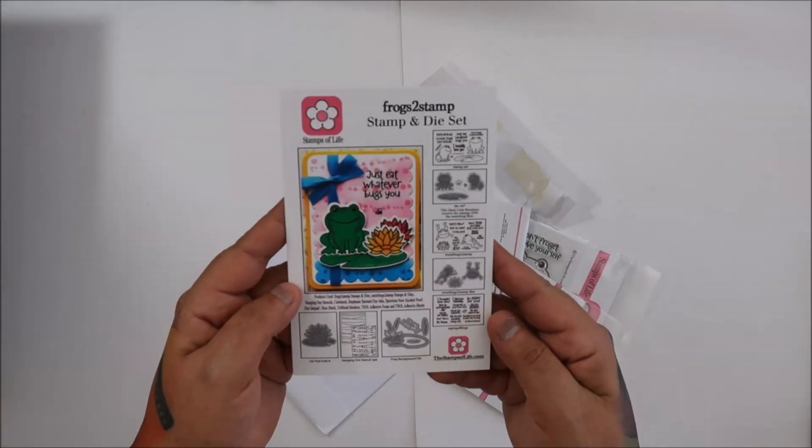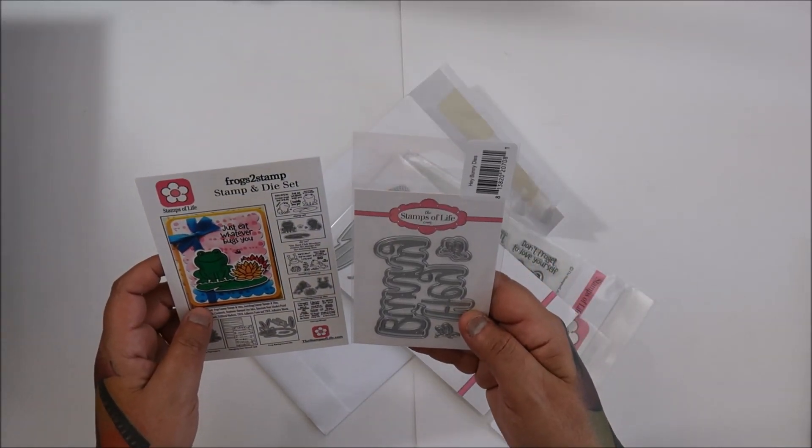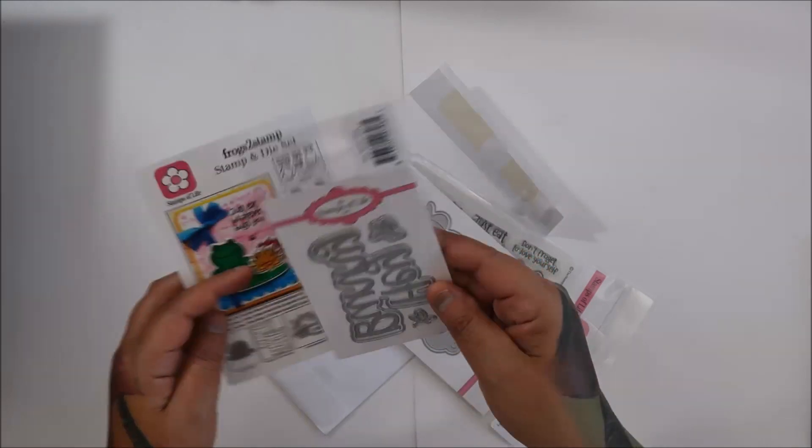Oh, it's Frogs! And then this is a freebie, I think.